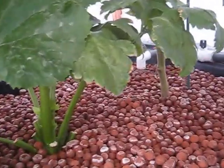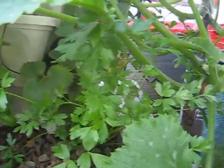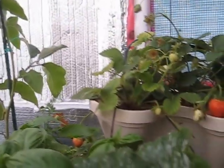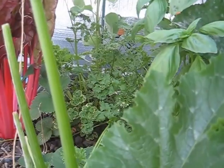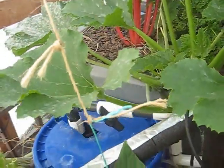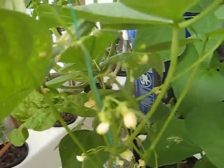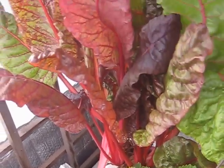Then we have celery here, another zucchini, and we have parsley and basil. And we have some strawberries — you can see more strawberries and more parsley. This is the eggplant, another swiss chard, more zucchini, some beans, more strawberries, and swiss chard.